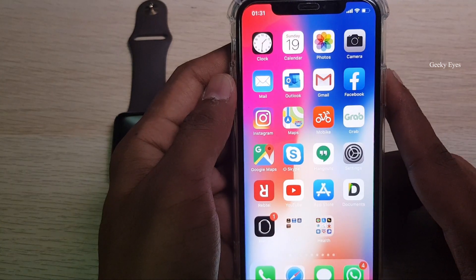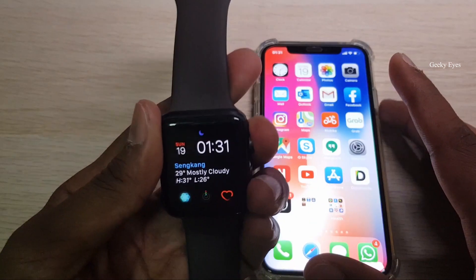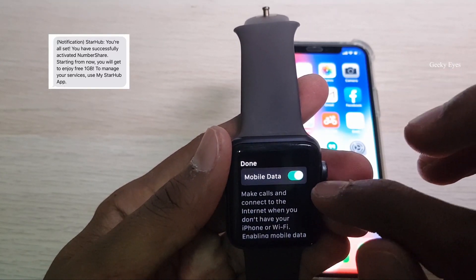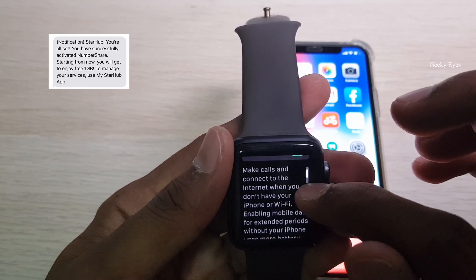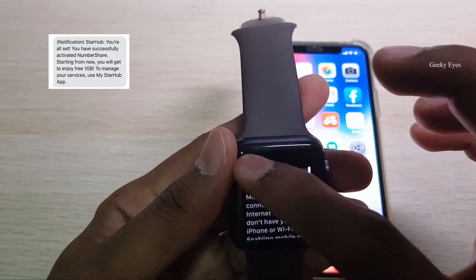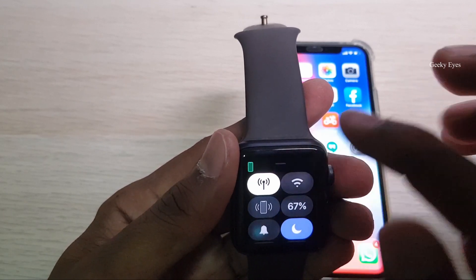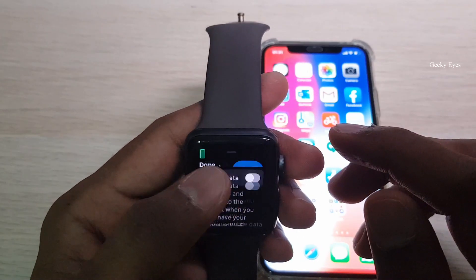Let's check the phone to see if we got anything. If you enable mobile data — I'll disconnect the Wi-Fi and enable mobile data — it enables automatically. If you disable it, it will show differently.